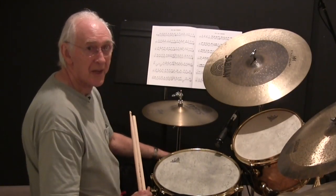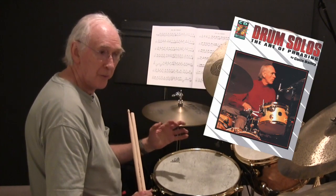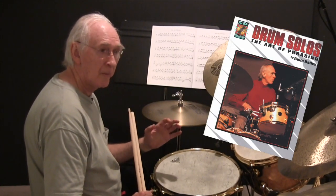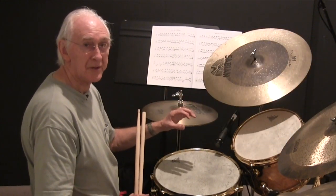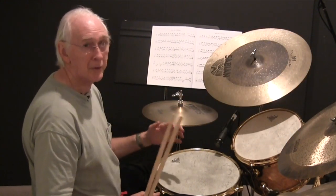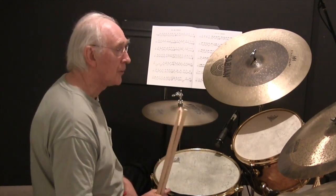This is Exercise 7 and 8 combined. The idea of this book — two-bar phrases — was to solo in two-bar phrases, then put them together. This is putting two two-bar phrases together to make a four. Someone says, do you want to play some fours? You've got two of these exercises put together.